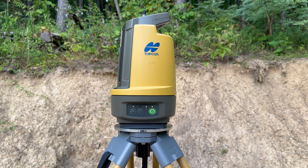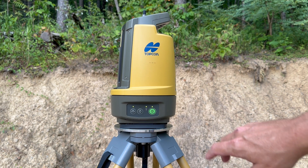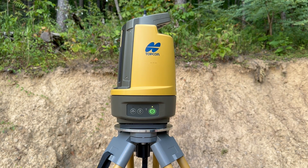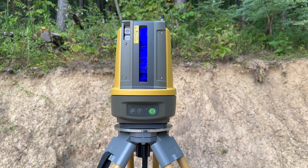To turn the instrument off, press and hold the green button. The instrument will automatically turn back to its storing position, and now it's ready to be taken off the tripod and put directly into the case. It turns into that position so it fits nicely into the case.